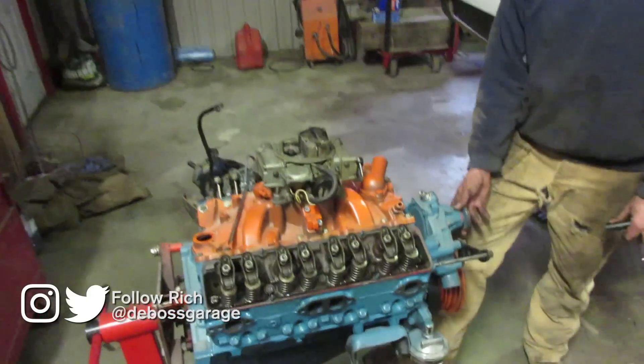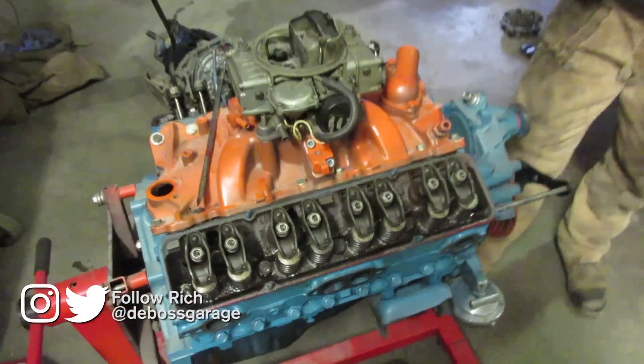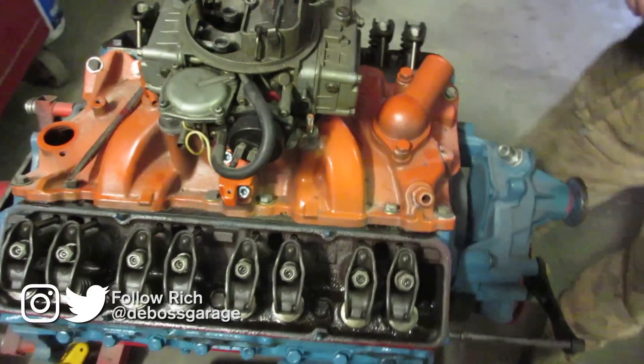This is a small block Chevy 350 and we're going to do the hydraulic valve setting. There are two sets of valves: hydraulic and mechanical type.